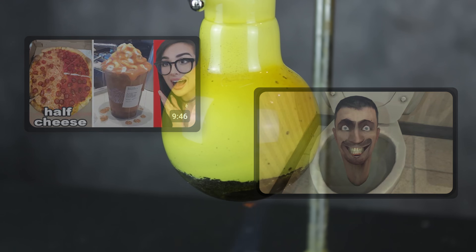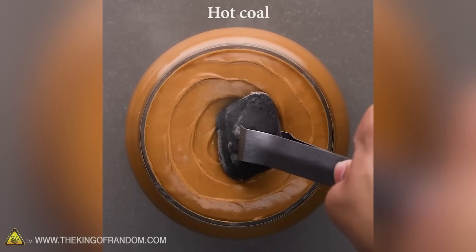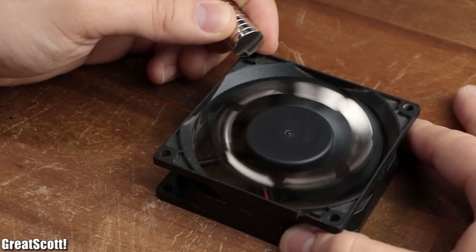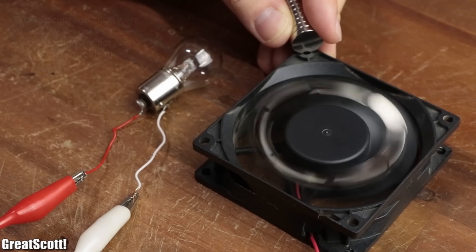But sometimes it can tell us things that don't entirely align with the truth. For example, you can't make diamonds by microwaving charcoal and peanut butter, and you can't create perpetual motion from magnets and an old PC fan. That's just not how the real world works.